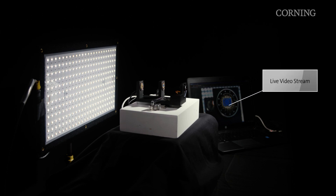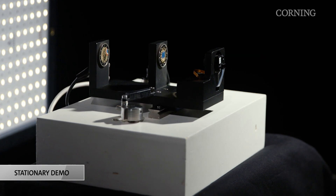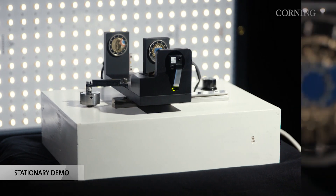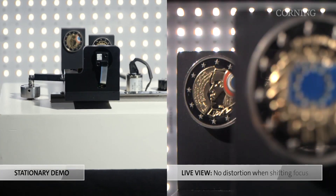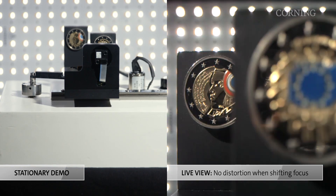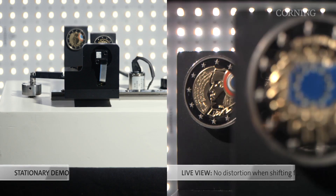Our technology is capable of switching focus between multiple objects set at different distances. Here we have two coins with detailed markings fixed at different distances from the lens. Through the live view of the camera, we see that the Varioptic liquid lens quickly alternates between the two coins, each time capturing all the details in perfect focus.